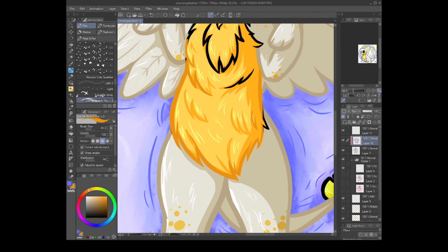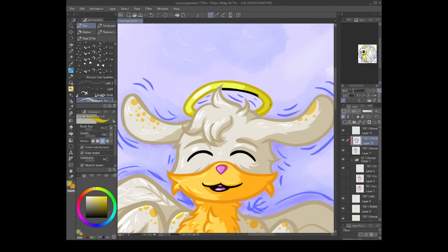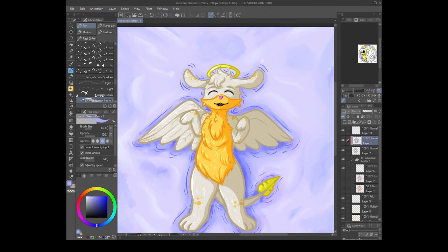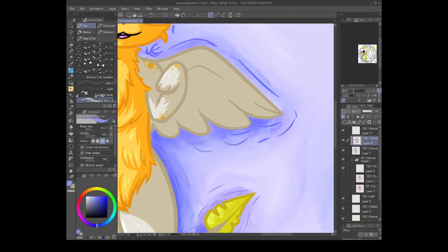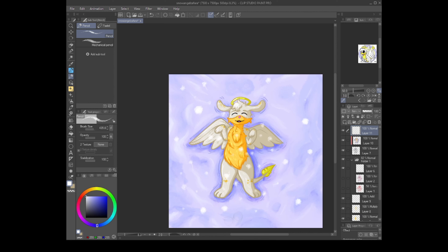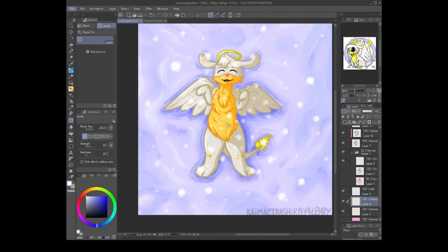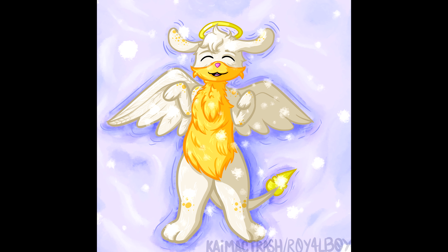Anyway, thank you guys very much for watching! Let me know what you think of this little Christmas Zephara in the snow. And what are your favorite Christmas Neopets? If you tell me before the end of December I might actually get around to drawing it — finger guns — but it depends on how much difficulty I have drawing. I hope you guys have a wonderful day, and I'll see you in the next one!